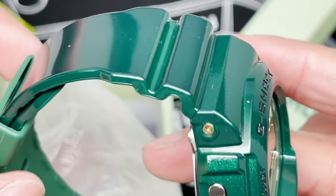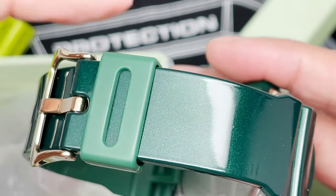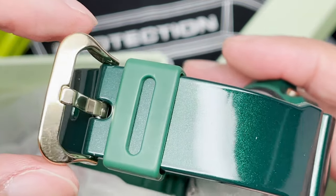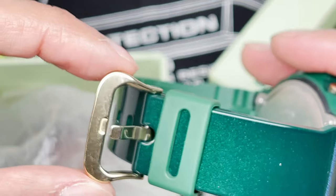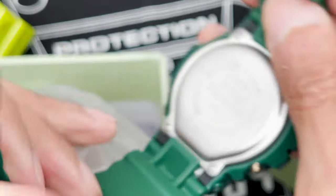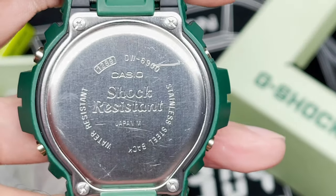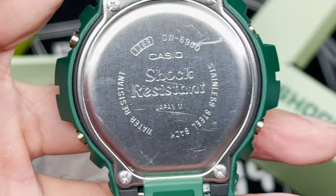Gold buttons again. A flat green band color with a gold buckle. Here's the back plate — old school 1289. Look at that, you don't see them like that anymore.